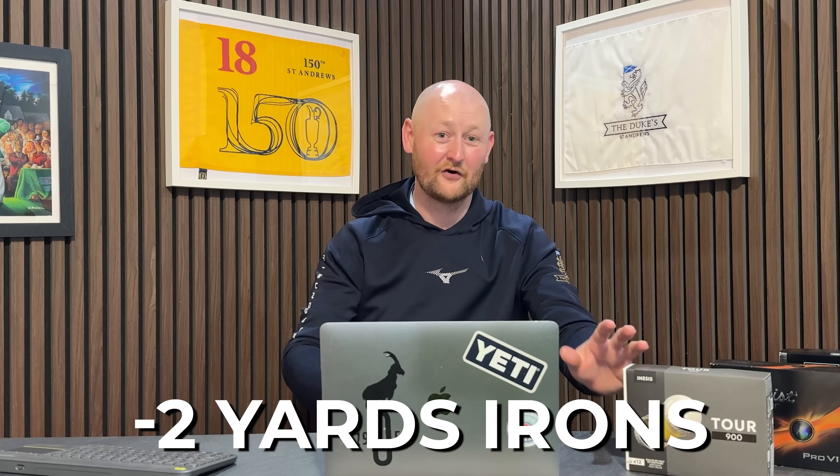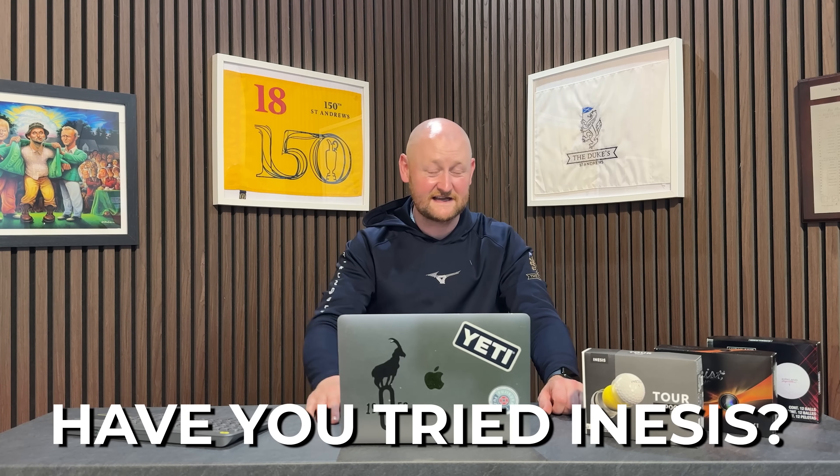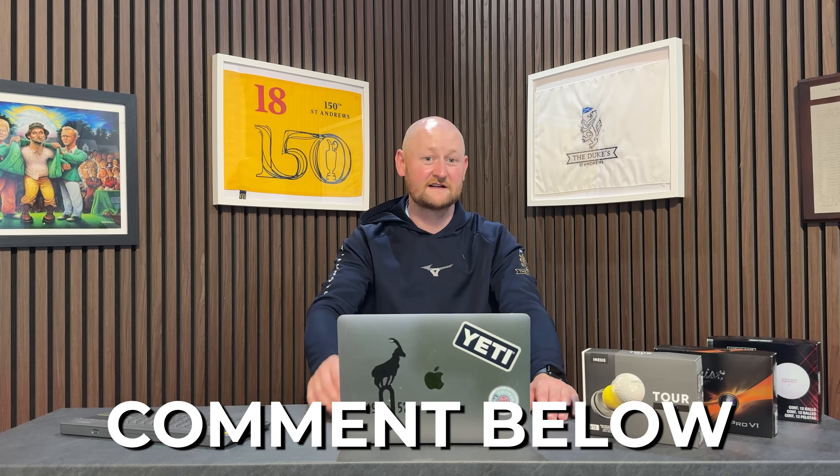Well done, Inasys. Two yards shy with the 7-iron, but actually creeps a yard in front with the driver. In some places it's half the price — at £29.99 versus £50 for the Pro V1. I think from last year's model you've improved a lot, and I definitely recommend it. It seems to have performed a lot better than the Kirkland counterpart. If you're interested in trying it, go for it. Thank you for watching — remember to hit subscribe below and we'll see you in another review very soon.